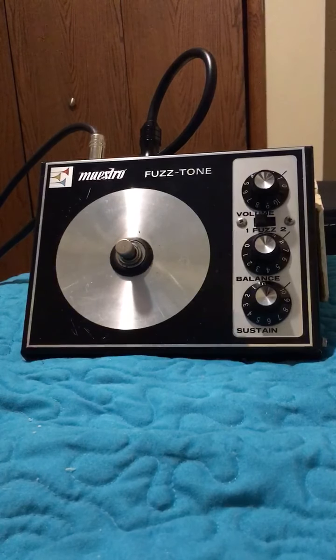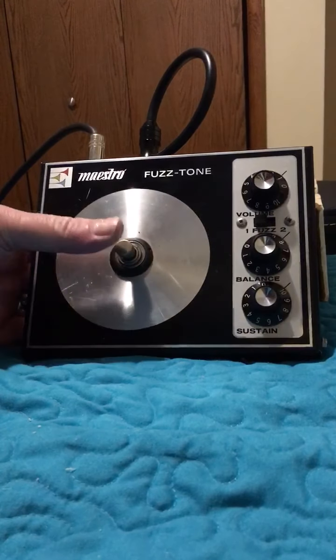So without further ado, here we go. Now I don't know if you can hear that, but without the footswitch depressed I'm hearing a little bit of fuzz coming through. If any of you have ideas why that's happening, let me know — or maybe it's supposed to be that way. Anyway, here is the Maestro Fuzz Tone.